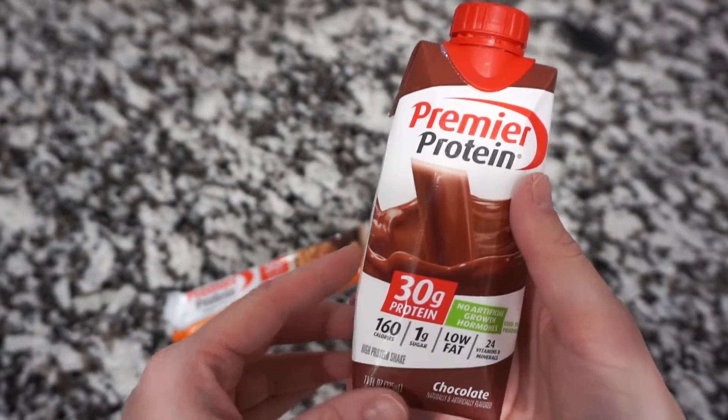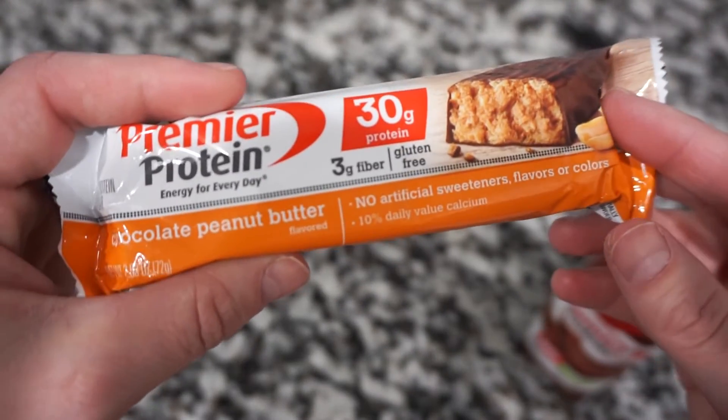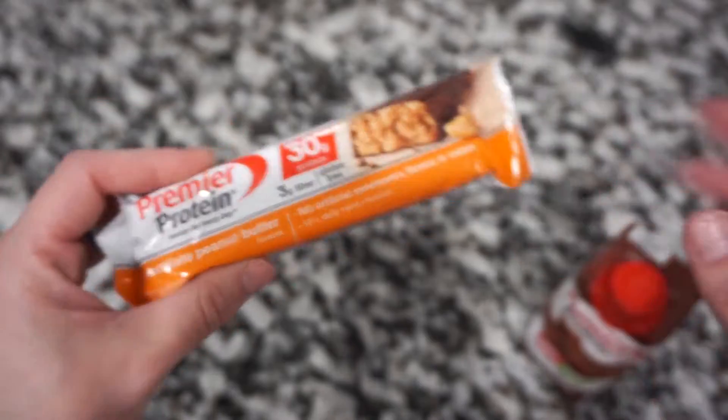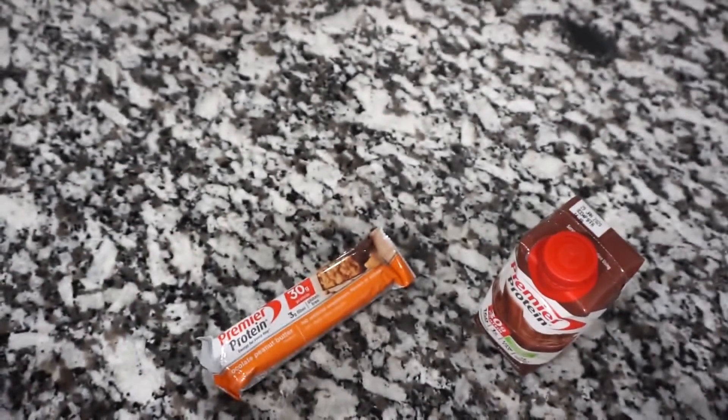My favorite protein go-tos are the Premier Protein Chocolate Shake and the Premier Protein Chocolate Peanut Butter Bar. You get 30 grams of protein for each one. They are my go-tos and absolutely delicious.